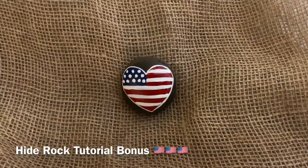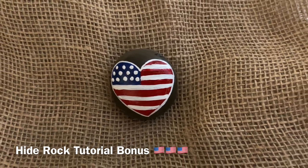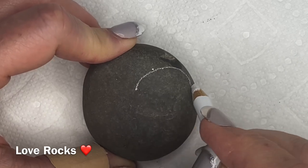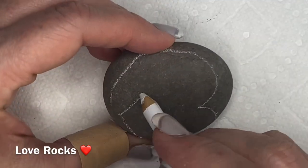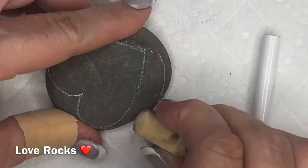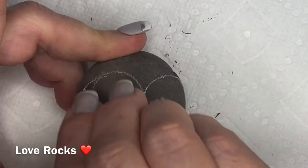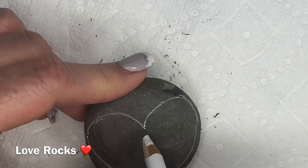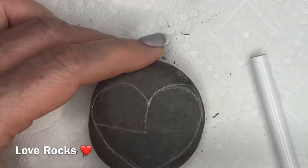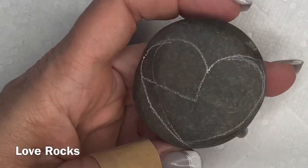Now here comes the bonus - we're going to do a hiding rock for Memorial Day. You can add lettering such as 'Freedom' or 'Thank you for your service.' We've got a really dark rock, so we'll put in our heart sketch. I got this one a little off-kilter so I had to do it a couple of times and erase the lines. If you're using a dark rock you have to lay in that white underneath, or your colors won't come out right - red comes out a deep wine maroon, blue comes out a purple-black - so put that white underneath to get the true color you're looking for, like the American flag.